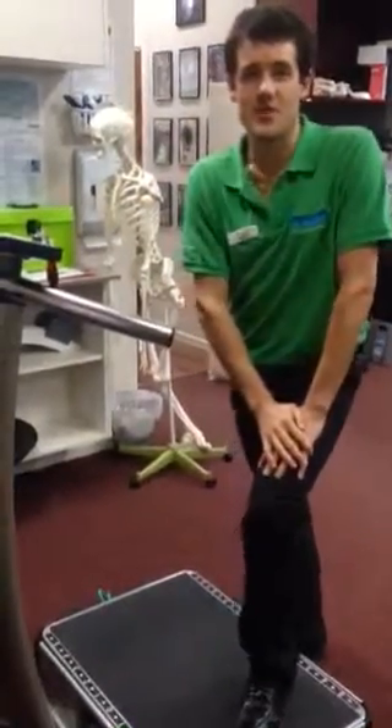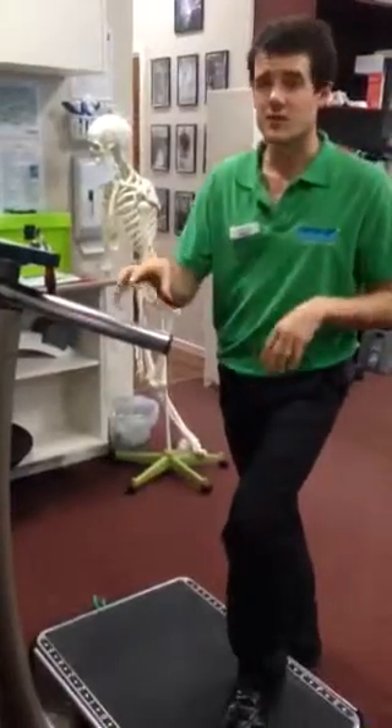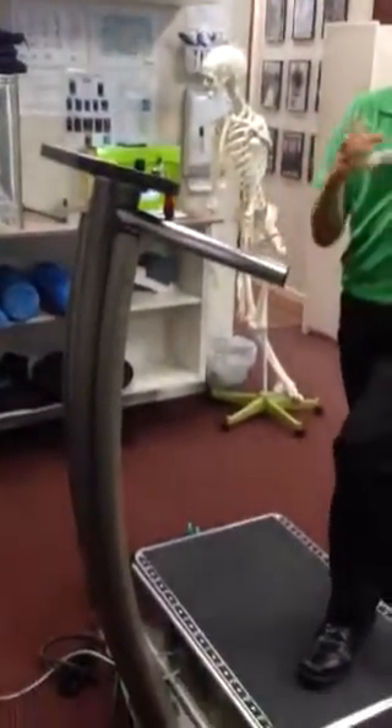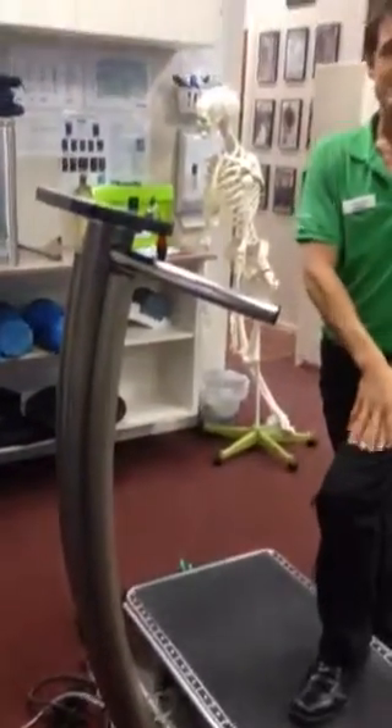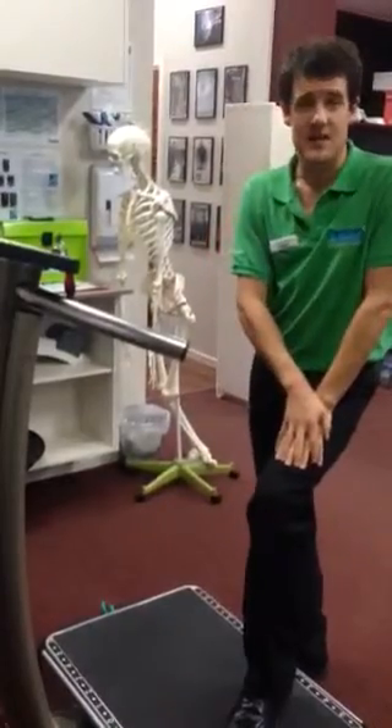G'day guys, Jacob here from Pogo Physio. I've just written a blog about the effectiveness and usefulness of this whole body vibration machine in helping with tendon healing and recovery. As I discussed in the blog, the research is suggesting that it may provide some benefit, which is fantastic.